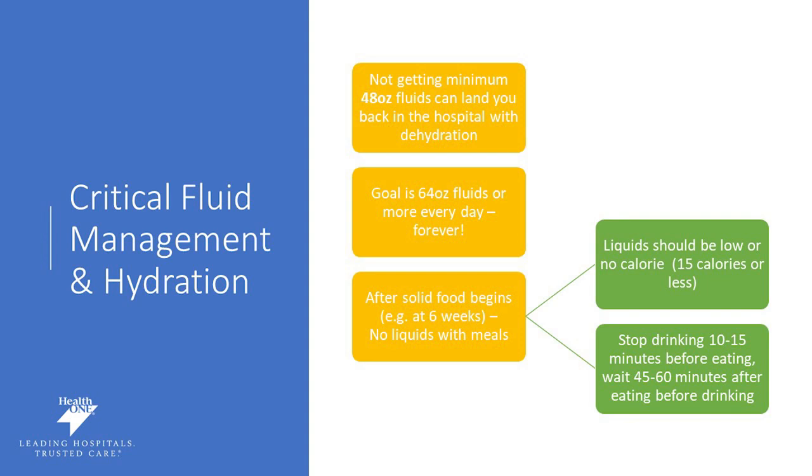The goal is to get about 64 ounces of fluid every single day, forever. Make sure there are no calories in your beverages. After the solid food plan begins at six weeks, we don't want you having liquids with meals — no liquids at the same time as you're eating. You can't sit down to dinner and have a cup of water alongside your dinner; we want you to separate that time. You can drink 15 minutes before you eat and 45 to 60 minutes after you eat, but not with your food. Start working on this habit now so that at the six-week mark post-surgery, you can be successful.